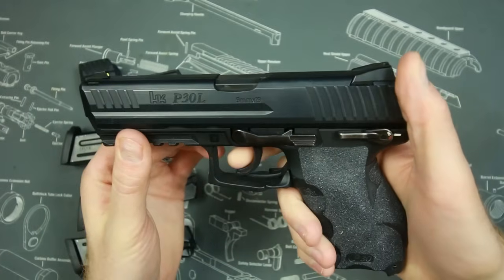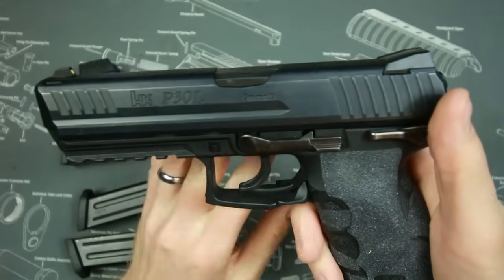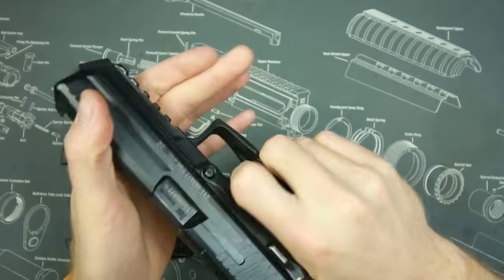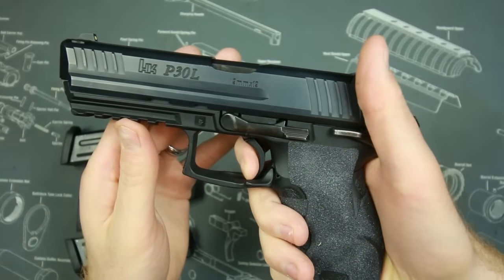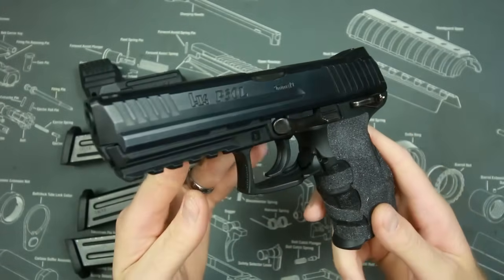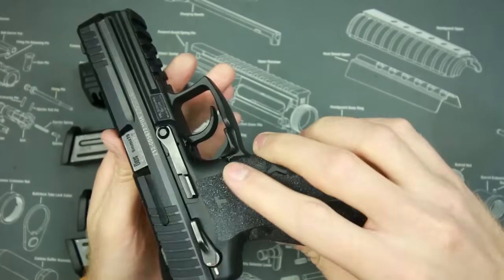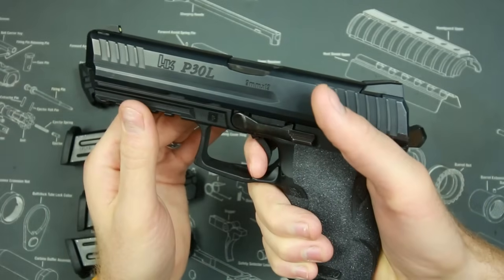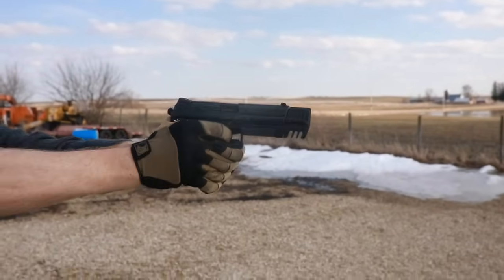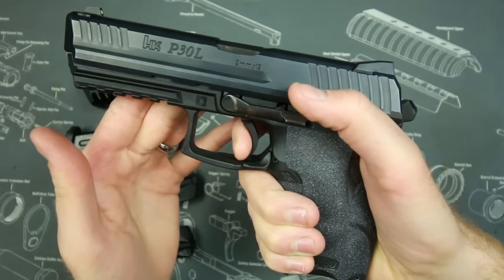The LEM trigger gives the gun a much better trigger pull — bringing it to around 4.5 pounds, very crisp. It is just a really good double action only trigger, maybe the best I've ever tried. The V3 version does come with a standard decocker, but my V1 version does not need one — every trigger pull gives you that crisp feel. One downside to the LEM trigger is that the reset is not the greatest; it's just a little bit long.